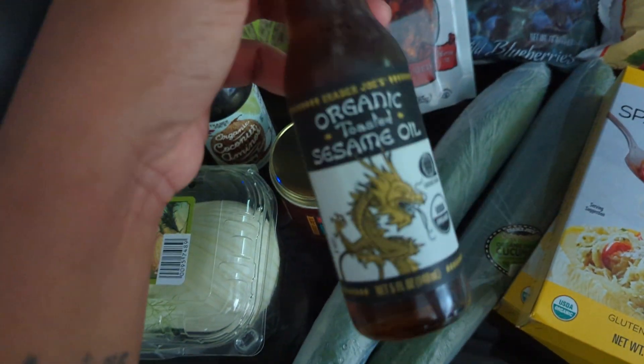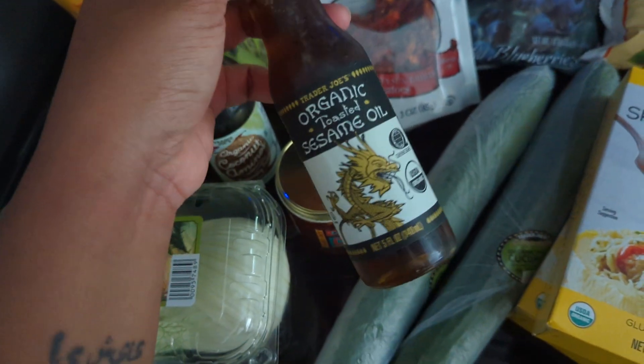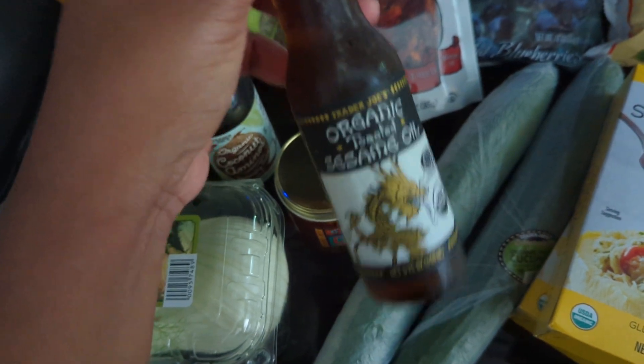This is also good for dressings. This is the only oil I'm going to have around because it adds so much flavor — you really don't need that much. I just thought it would be good for quick dressings and when I feel like an Asian-style situation.